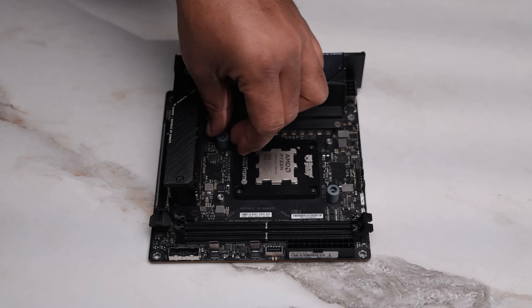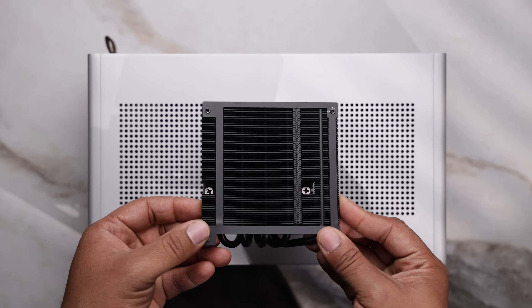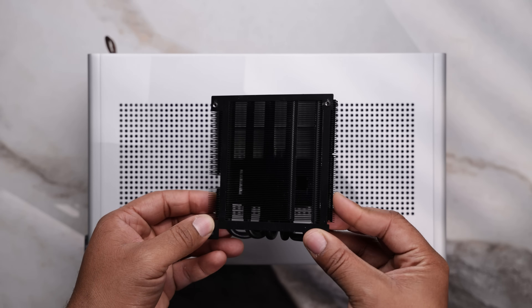We have a relatively low CPU clearance on the S1, so to cool this gaming beast, we went with the IS55 from ID Cooling.